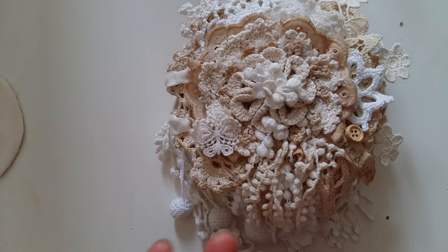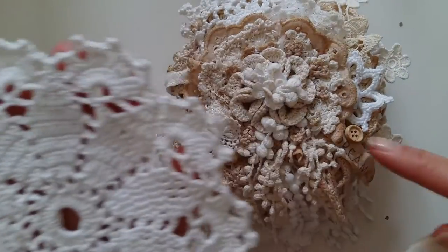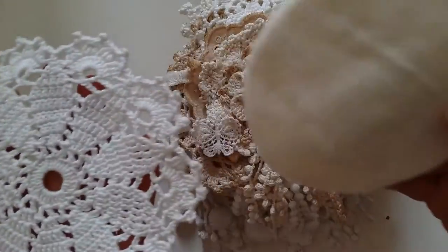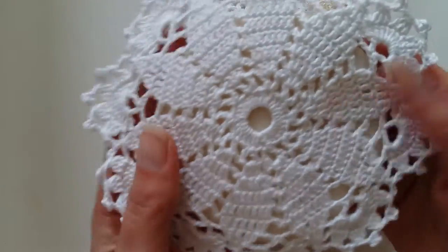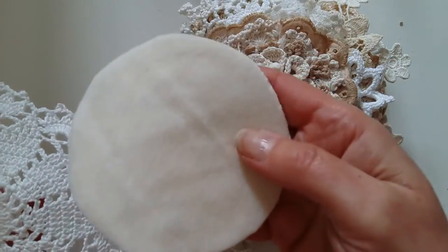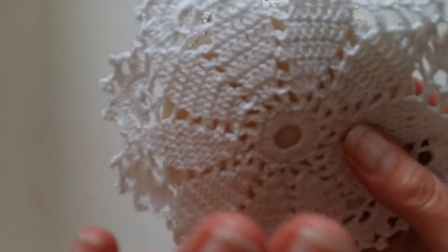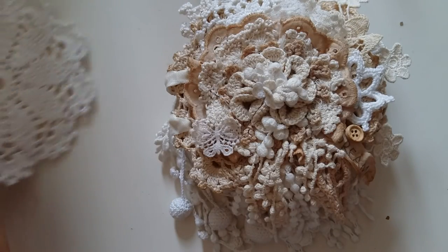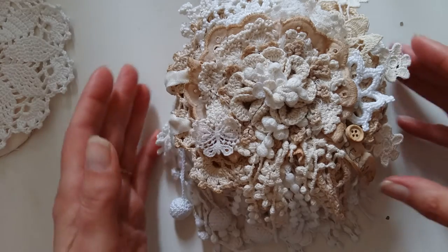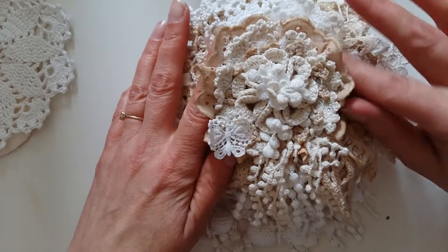The pages are made out of two doilies each, and in between them there is a soft fabric — I cut out two circles and glued them together, then glued two doilies on either side and embellished them to create the pages of this album.